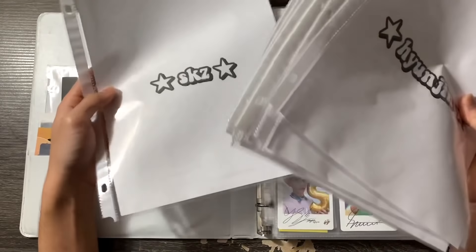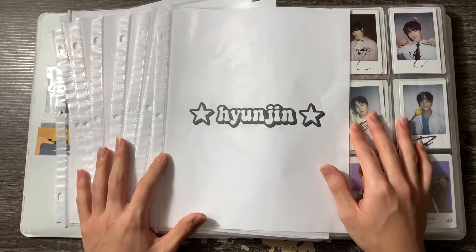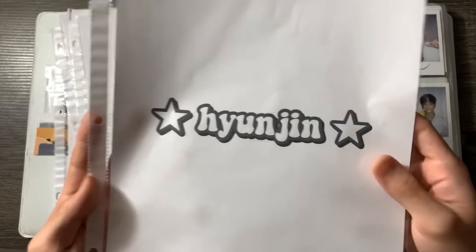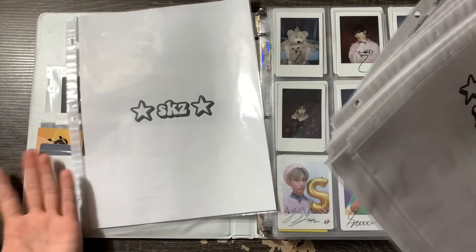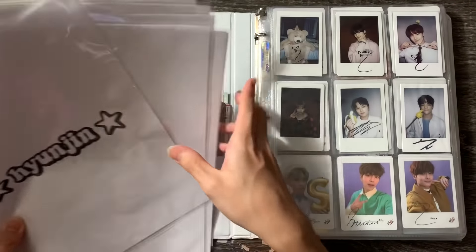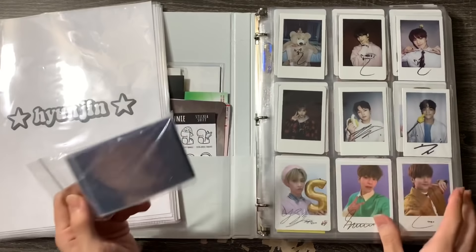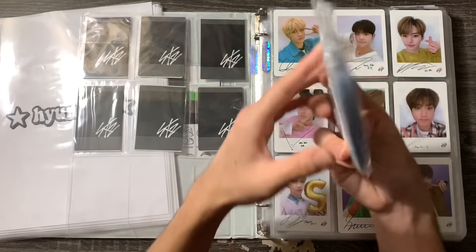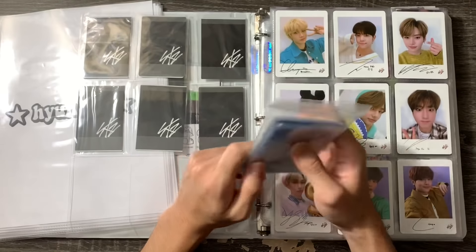The first thing I did off camera was make these dividers — they're literally the bare minimum because my printer is really whack and can only do black and white prints, even though it's a color printer. I made them for each member and also a Stray Kids one at the end for group stuff, since I don't collect OT9. I also thought I would take the time to sleeve all my photocards since I have a dedicated Stray Kids binder.